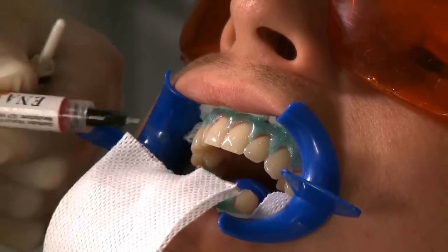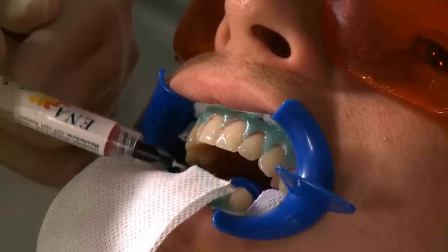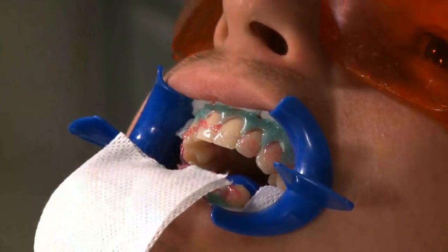Now what we are going to do is prepare the teeth — we are going to clean them with a pre-operative cleanser. This removes any superficial stain and will ensure that we get an optimum result when we apply the bleach.